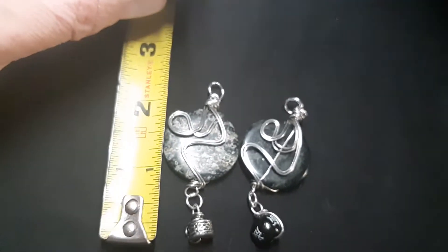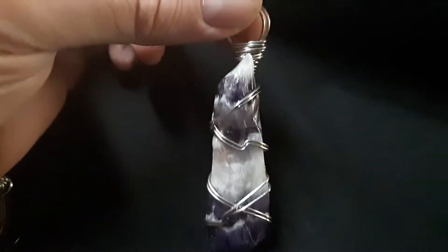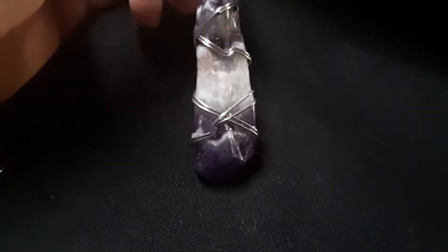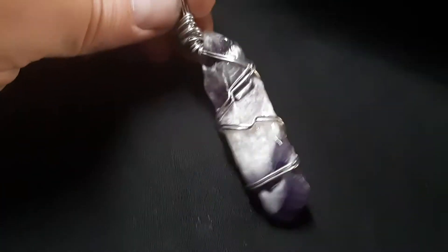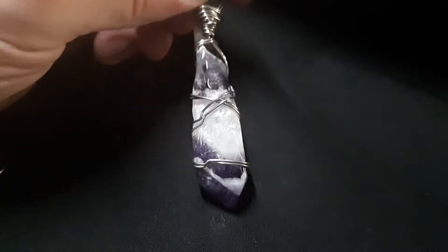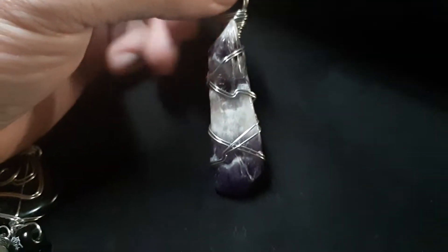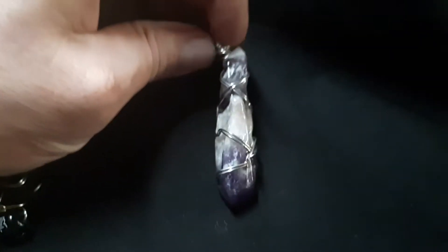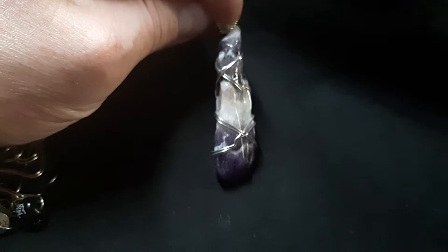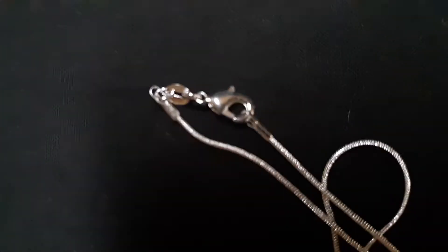So these two pendants are approximately just over two inches tall. The Tree of Life pendants are two inch circles. And here is an amethyst tumbled quartz stone that I hand wrapped — I love the purple. Most of my items are on either a .925 silver chain or a leather cord. Those are the two chains I've been working with lately.